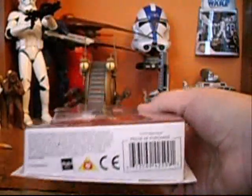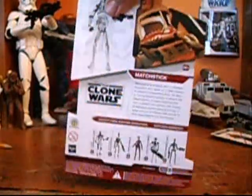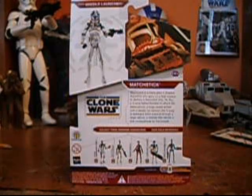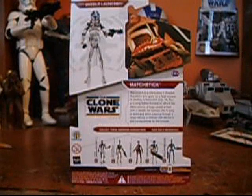Nice packaging. There's the bottom, and here's the back, which is a nice picture of the figure and a nice picture of him from the episode — I believe Shadow of the Malevolence, one of the Malevolence series. It says Matchstick is a clone pilot in Shadow Squadron who goes on a fatal mission to destroy a Separatist ship. He flies a Y-Wing fighter/bomber to attack the Malevolence, a huge vessel armed with a deadly ion cannon. His Y-Wing is damaged while passing through a large nebula.